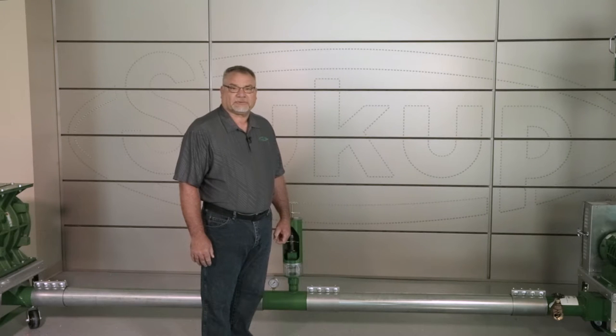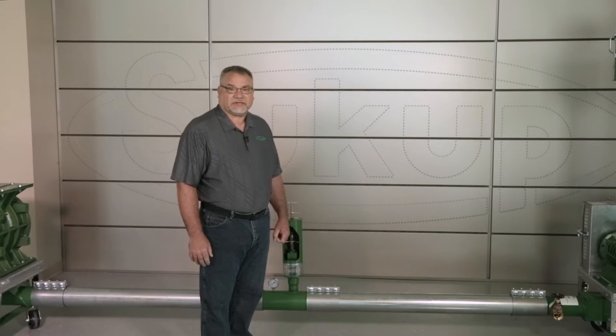Hello, my name is Steve Wechter and I am the product coordinator here at Sukup Manufacturing. I'm also a part of the customer service team that takes your phone calls throughout the service season to help you with any issues you may have.